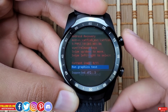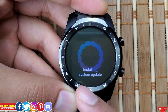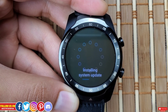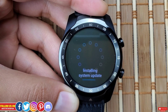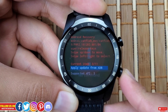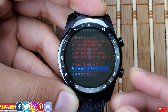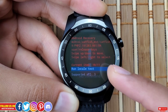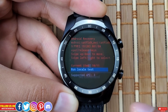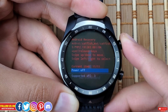Run Graphic Test is a basic self-test that performs a series of screen tests by displaying a sequence of images and actions, completing automatically and returning you to recovery mode. There's no pass/fail feedback — it simply determines whether the screen is operating. If you have malfunctioning pixels, they will show up here. Next is Run Local Test, which performs some local tests similar to what I showed in my Fossil Gen 5 video. Finally, Power Off shuts down the watch.